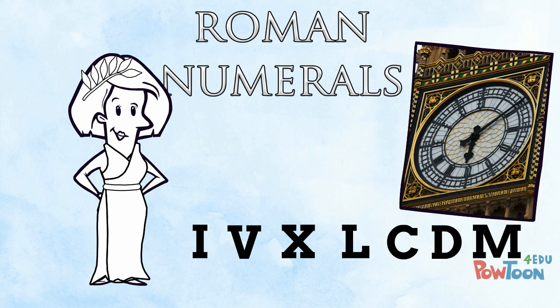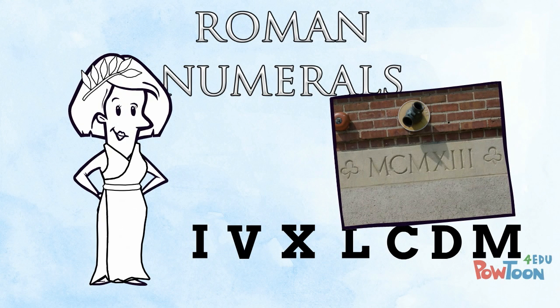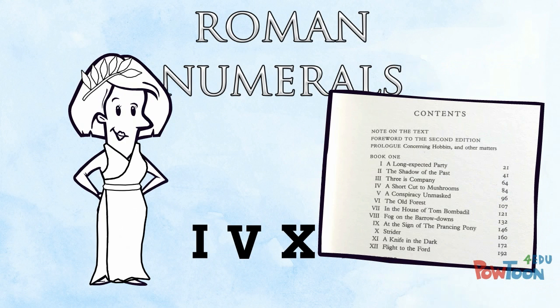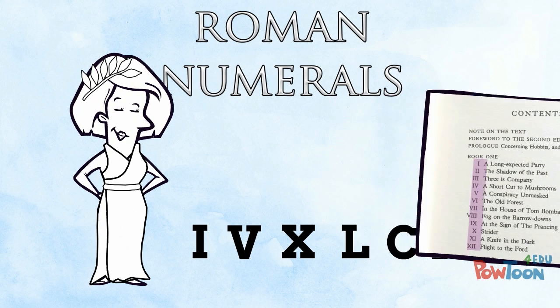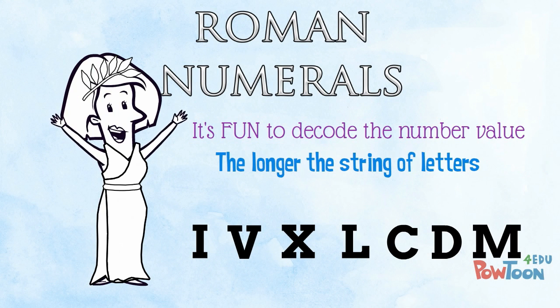On some clocks and watches, on some buildings showing the date they were completed, at the end of a film to show the date it was made, and books sometimes list their chapters in Roman numerals too! It's fun to decode the number value from the letters, and the longer the string of letters the more fun it is!